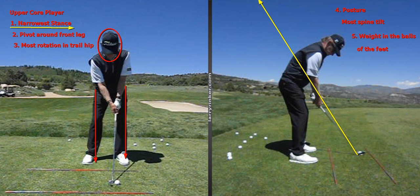Number one, from setup, we are going to have the narrowest stance. As far as our posture goes, we are going to have the most spine tilt, and that will put the weight in the balls of our feet.